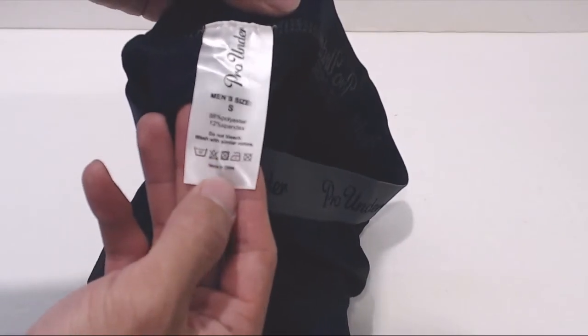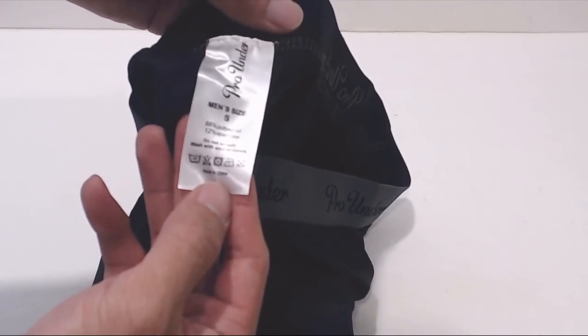These can be washed in warm water and ironed on low, but not bleached, dry cleaned, nor tumble dried.